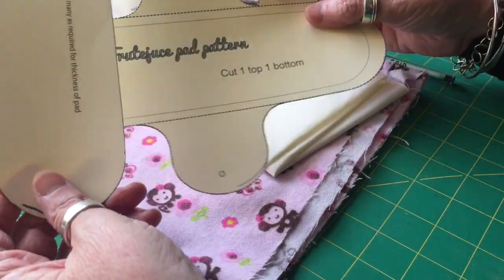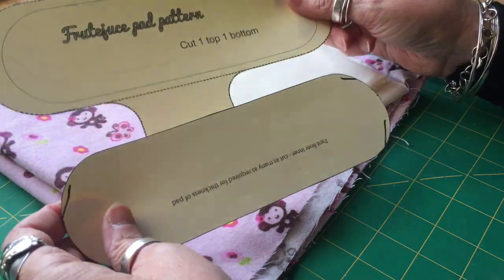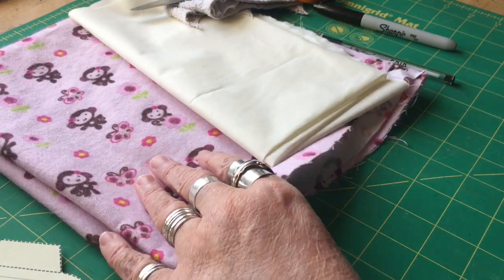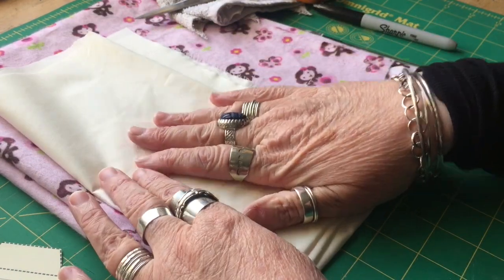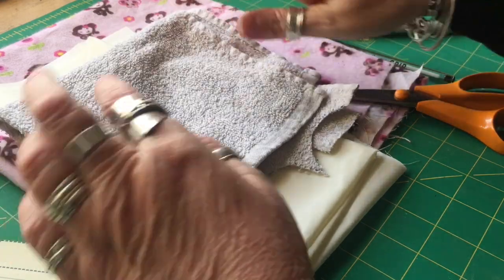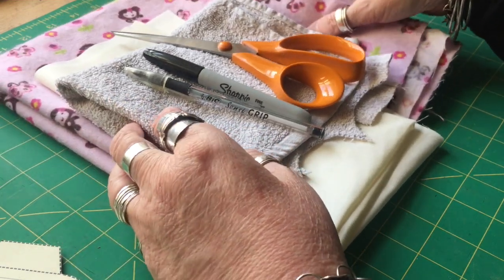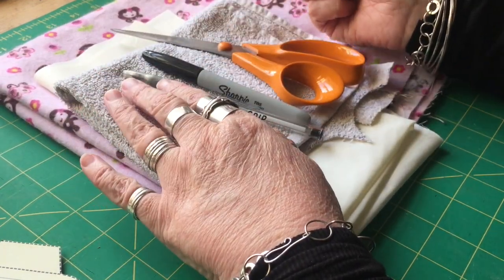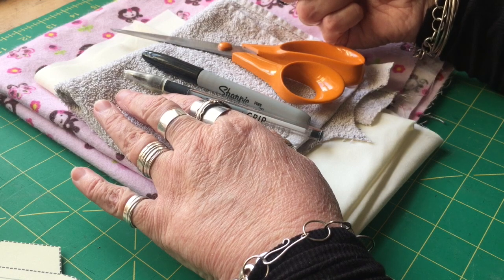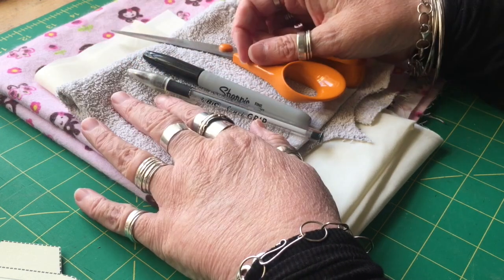If you bought the pattern you'll have these two items. You'll also need some fabric for the top of your pad, some fabric for the back, some fabric for the inside, some scissors, some pens, and something to apply the snaps unless you use sew-on ones. I've got a snap press; some people have a handheld one, but whichever one you've got will work.